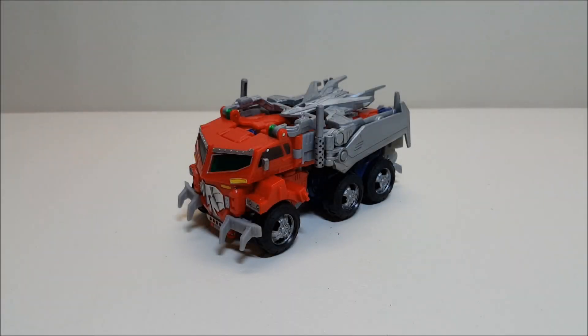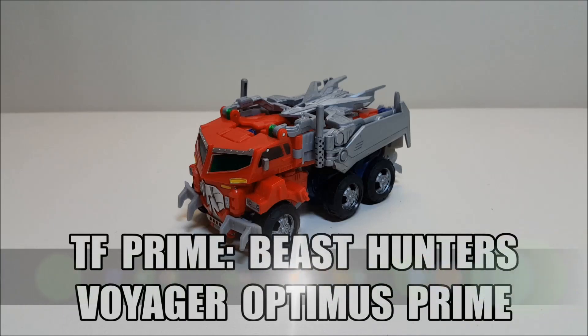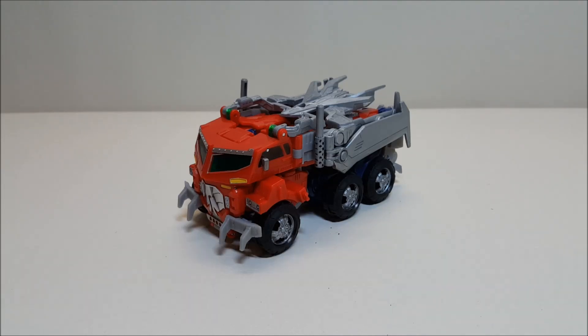Hello and welcome to That's Just Prime. Today we're going to be taking a look at Transformers Prime Beast Hunters Voyager Optimus Prime, and I love this toy. Originally released in February of 2013, this guy is a Voyager size.